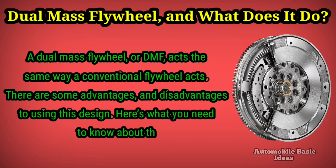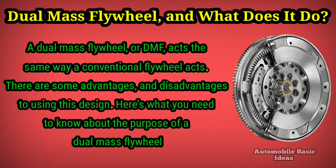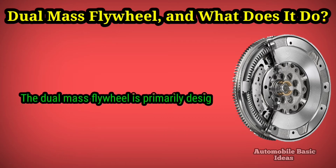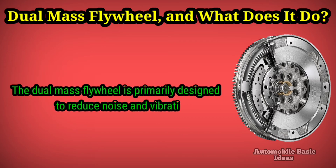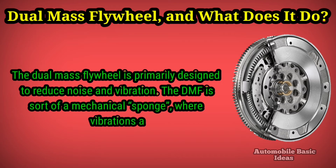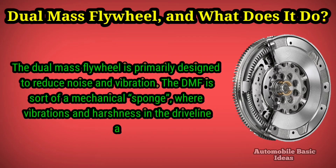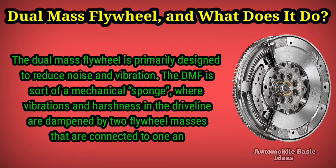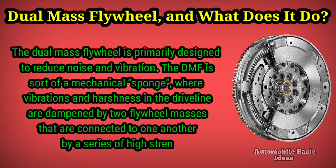The dual mass flywheel is primarily designed to reduce noise and vibration. The DMF is a sort of mechanical sponge where vibrations and harshness in the driveline are dampened by two flywheel masses connected to one another by a series of high-strength springs.